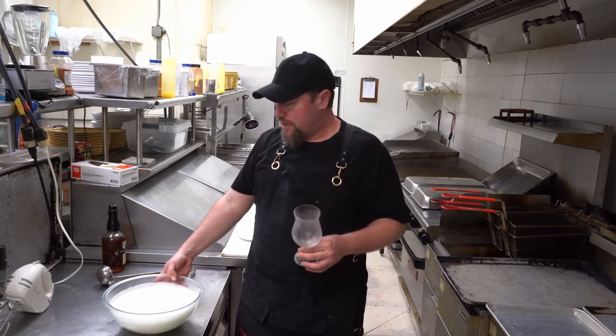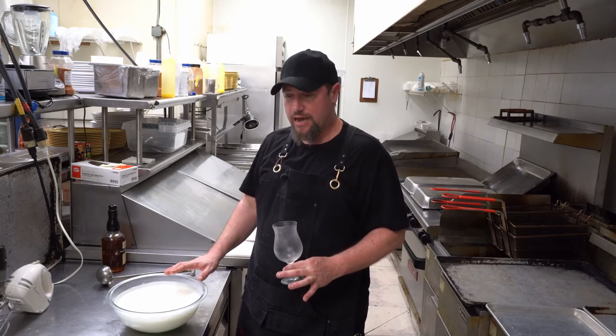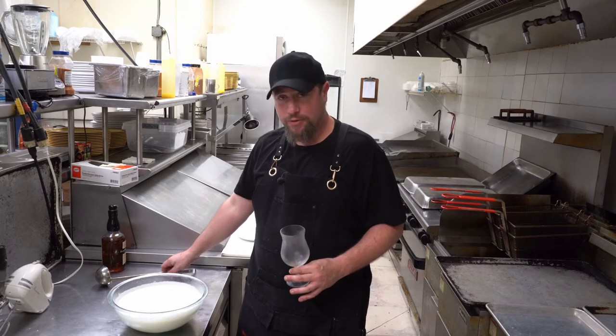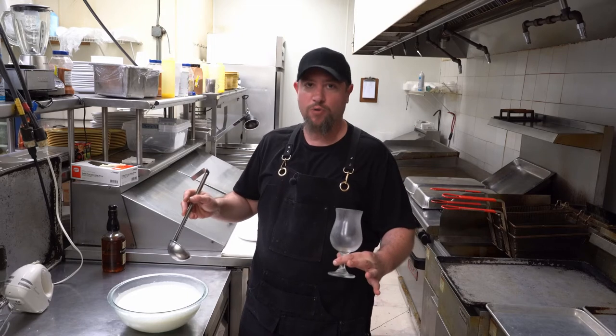That's pretty much all there is to it. The difference between the uncooked eggnog and the cooked eggnog is this is not going to be super thick and rich, almost like a milkshake consistency like you're used to. This is going to be more frothy and more refreshing — totally different type of eggnog, same ingredients either way you do it.